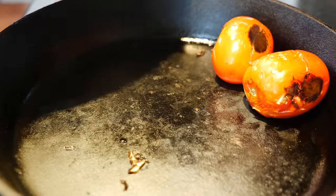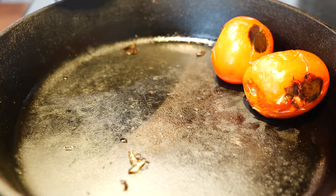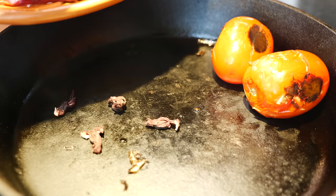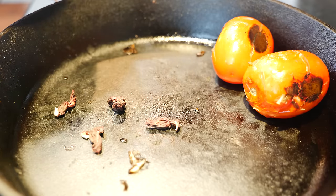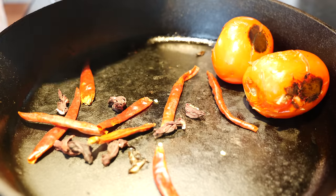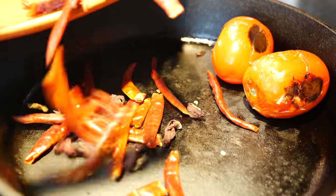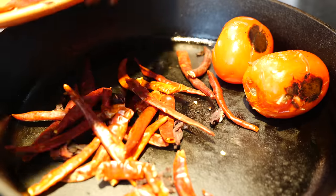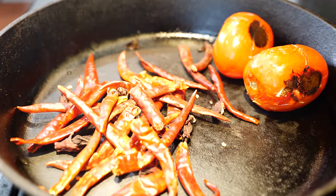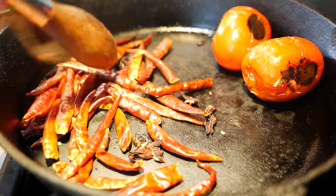Scoot the tomatoes to the side — they just need a little bit more. What I'm going to drop in this hot pan is a little bit of jamaica and a lot of chile de árbol. We're going to turn off our pan because chile de árbol roasts quickly. Se quema muy rápido — be careful. Chile de árbol is spicy, it is not mild.